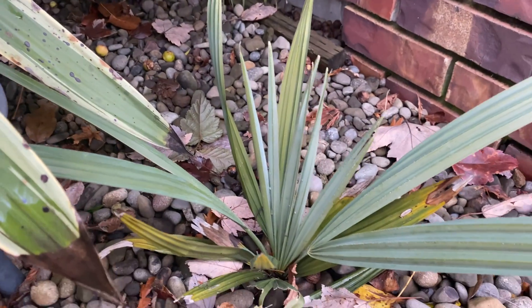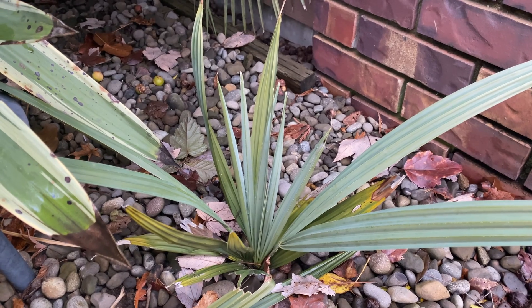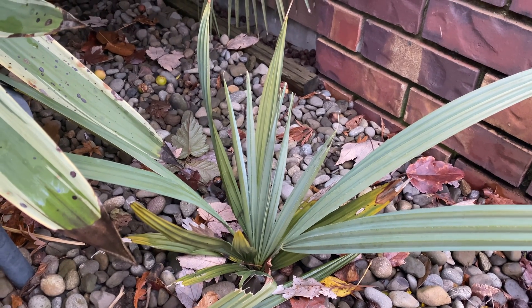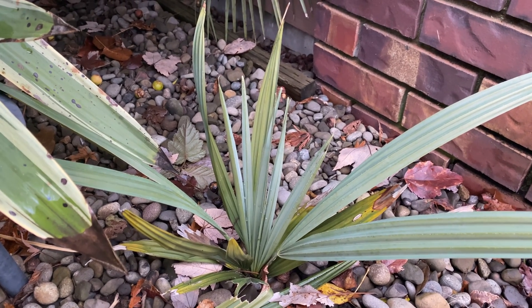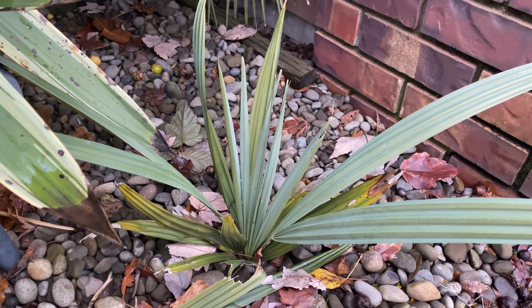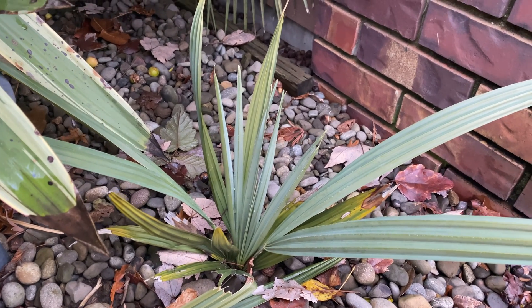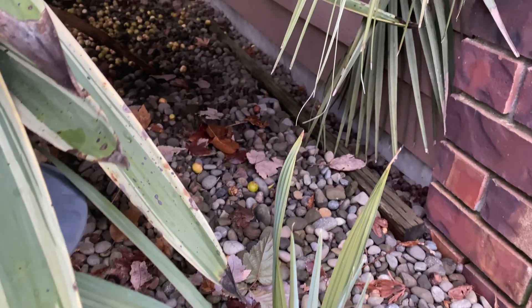It doesn't really matter which Sabal Minor I grow, but this is one of the best, one of the most cold-hardy, and it does get to a good size. These are about four years old from seed. If you lived in Oklahoma they'd grow faster than that, but they're doing fine. I think at the end of this summer they're really going to look like something. You can see behind it there — all the Butia seeds.